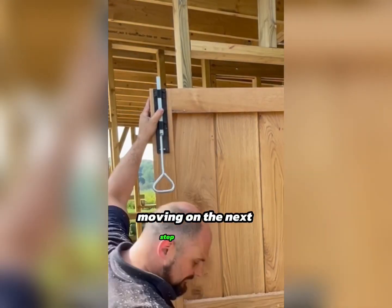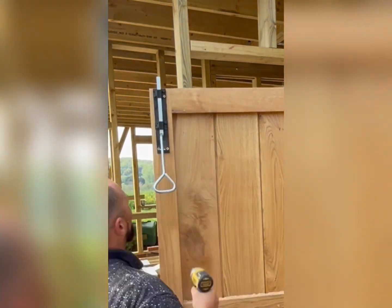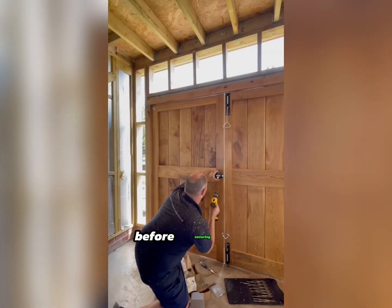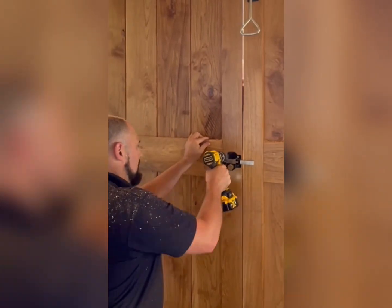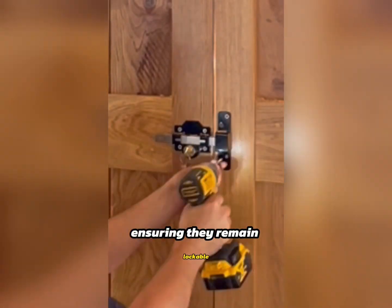Moving on, the next step involves installing the drop bolts, chute bolt lock, and lock key. We recommend physically holding each item in place to assess how it will function before securing it in position. Center the chute bolt key — it's common to observe a significant amount of play. This allowance accommodates any potential door swell and dropping, ensuring they remain lockable.